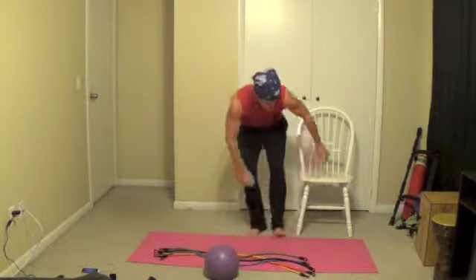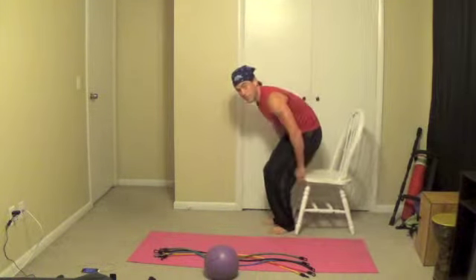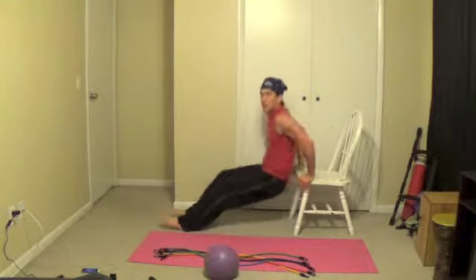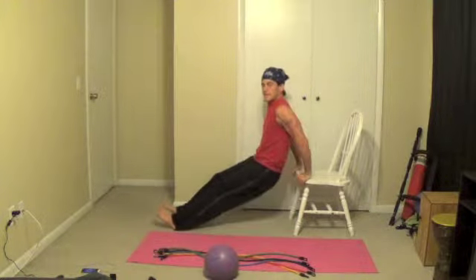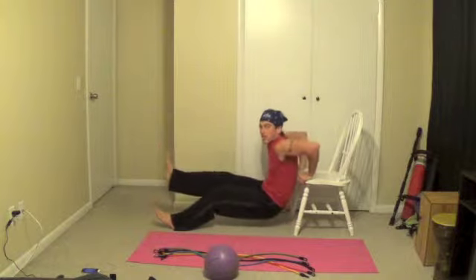The next thing we're going to do is dips. I'll do it on the side so you can see. Grab your chair — make sure it's sturdy, don't use one with wheels. There you go. Remember, the farther your feet are away, the harder it is. And when we get more advanced, we might put our feet up on other chairs like that.